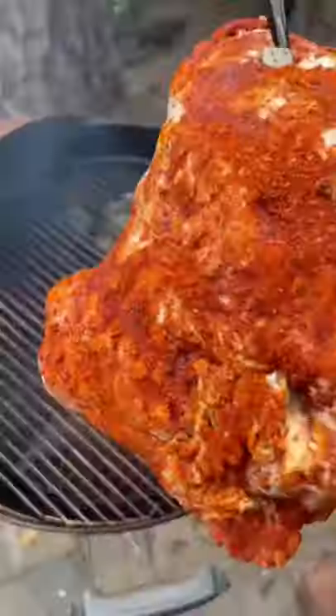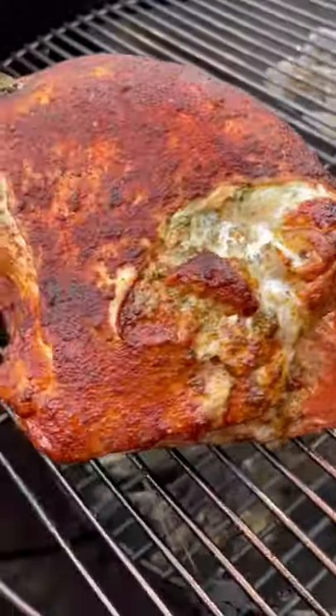I prefer the soft, subtle hint of apple wood in my poultry, and we're going with a mix of half apple cider vinegar and half water to keep that moisture.